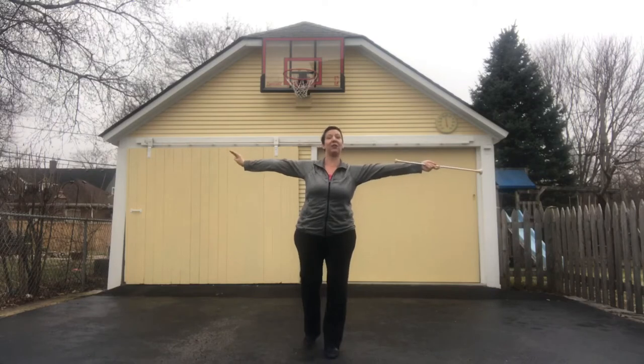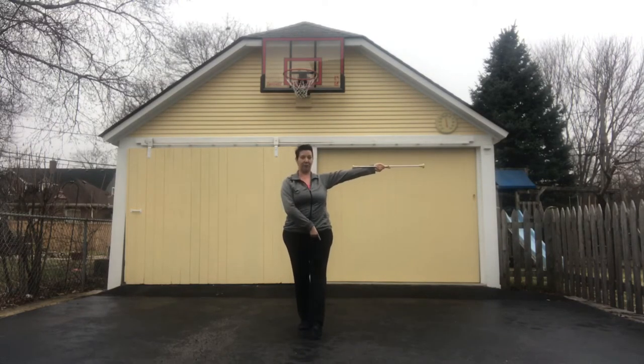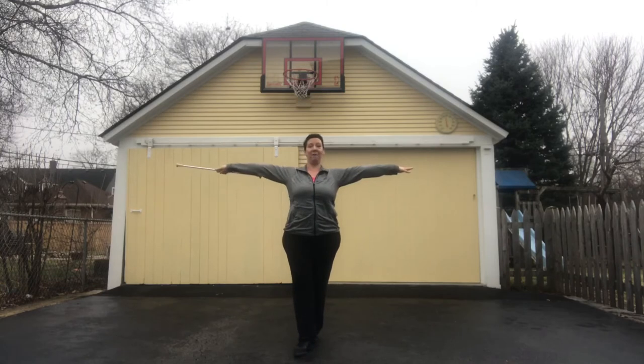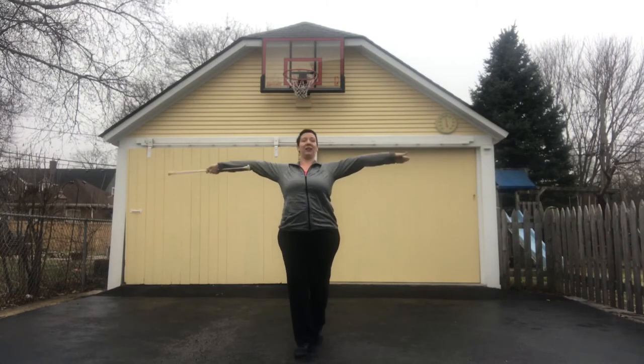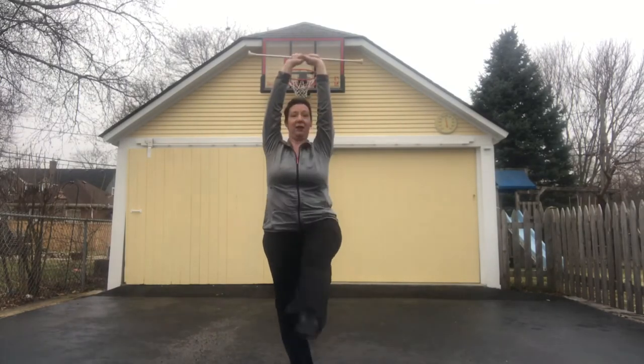Another way to use the thumb to thumb pass is with our kicks. We're going to step on our right foot, kick our left. When we kick, we're gonna pass under that kick, thumb to thumb. Now we're gonna do a right kick, pass over the head. Left kick under. Right kick, pass over.